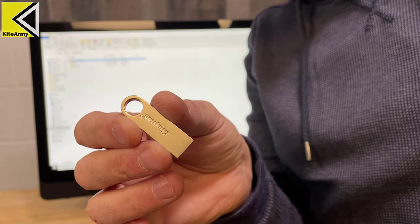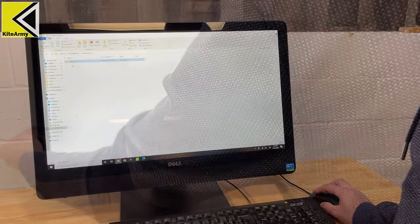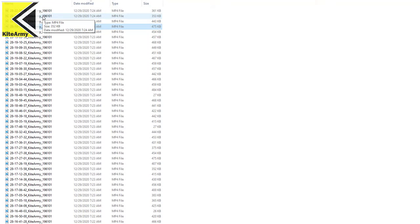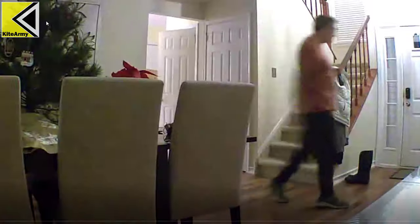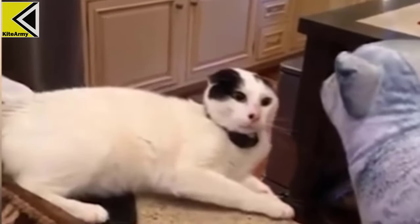Once you've safely ejected the flash drive from the Sync Module and plugged it into your computer, you can easily browse any of the video files from the Blink camera. Let's take a look at some — and yeah, had to slip in the cat video.